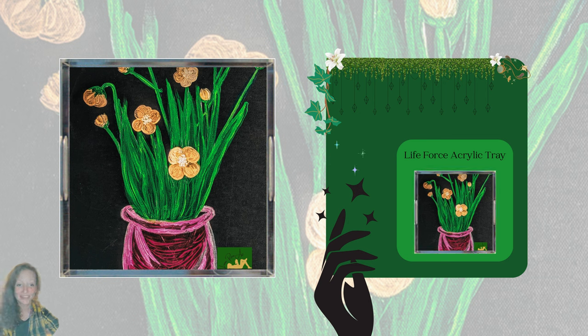This is the Life Force acrylic tray, and it is a 12 by 12 piece. All of the acrylic trays are 2.25 inches in thickness. The Life Force painting is part of series one, set two, and the painting in the book is called Wanda.